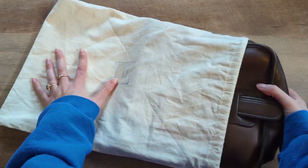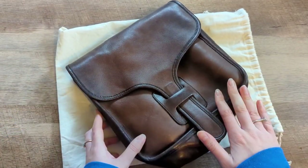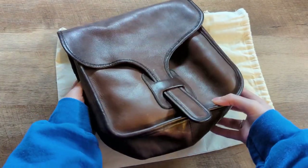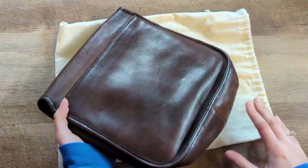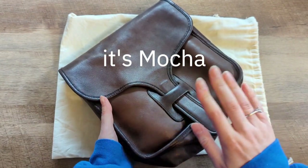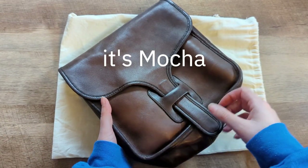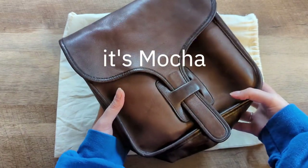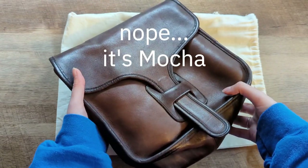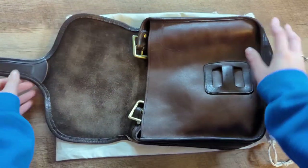You can probably guess what it is based on this. I got a vintage Courier made in New York City from the 70s, and you can see she is very well loved. I don't know exactly what color this would be. I'm not as informed on some of the vintage colors, especially past the 90s — I don't really know the names — so if anyone knows what color this would be, I thought it could be mahogany but I'm not totally sure.